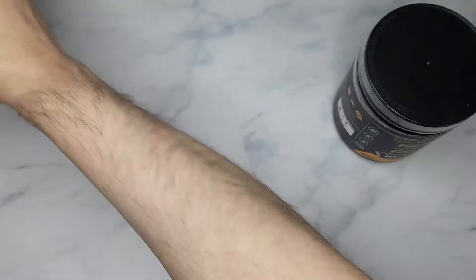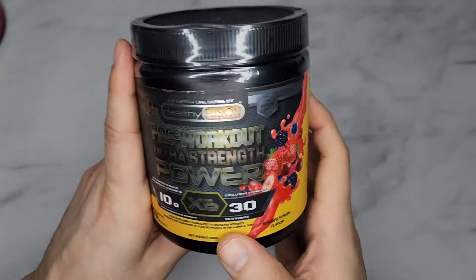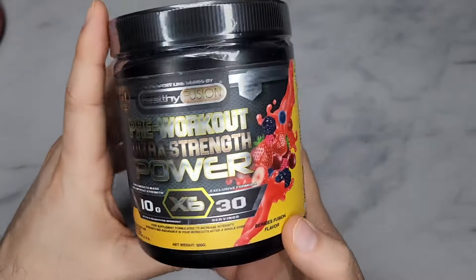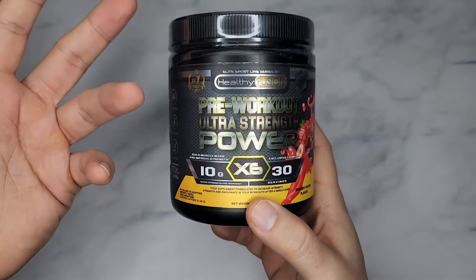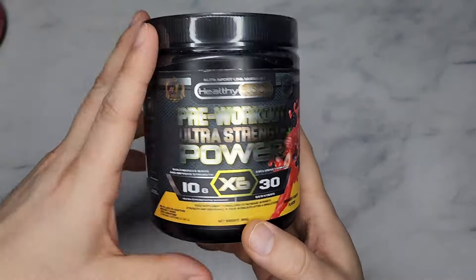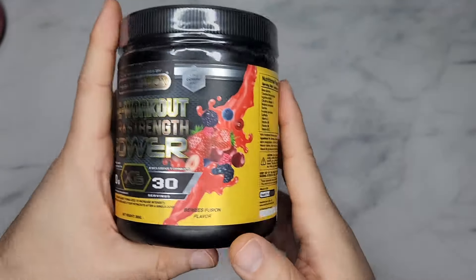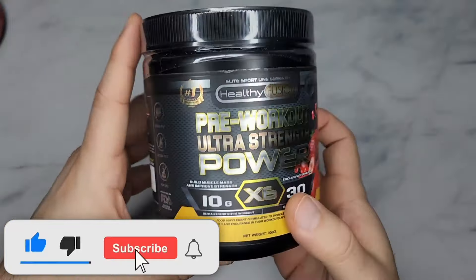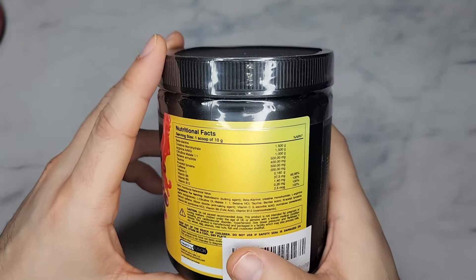Now their pre-workout sucks — it's garbage. I would have to take four scoops, maybe three scoops, to get the benefit I get from my regular pre-workout, which I'll recommend in a minute. This one I would not recommend. It might taste good — their berry flavor probably tastes great — but as far as the ingredient profile, it's just severely underdosed.